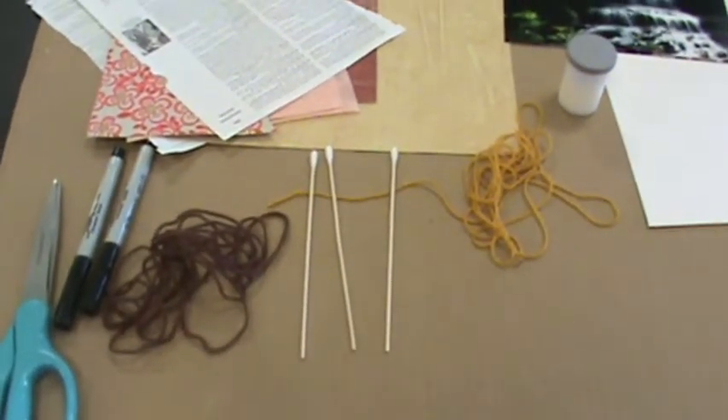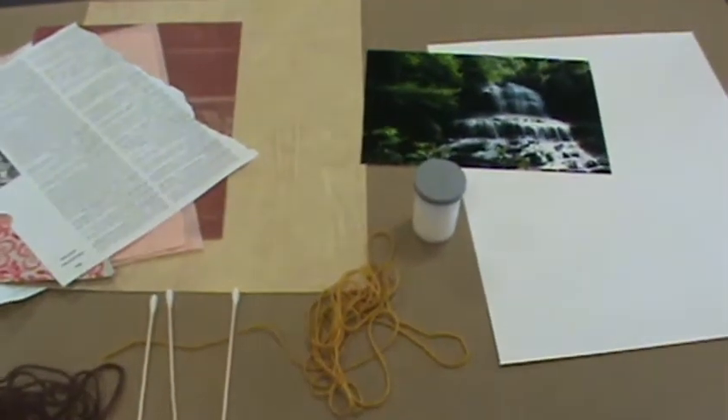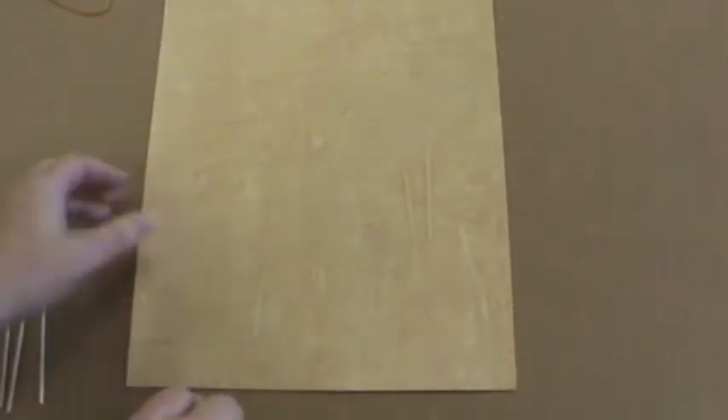You also have a poster paper that's the size of the large wallpaper cut out, and then some glue, some string, and some different things. First thing you're going to want to do is get your poster paper, get the wallpaper pattern that fits the poster paper, the glue, and one of your cotton swab applicators. You're going to glue the wallpaper sample to the poster paper as a base.